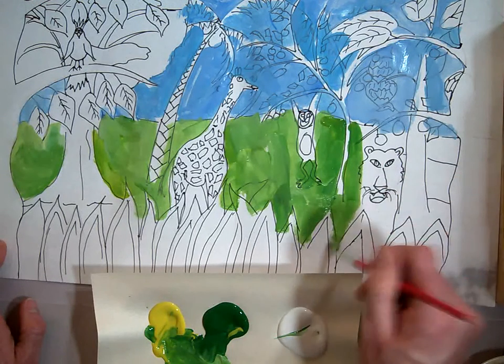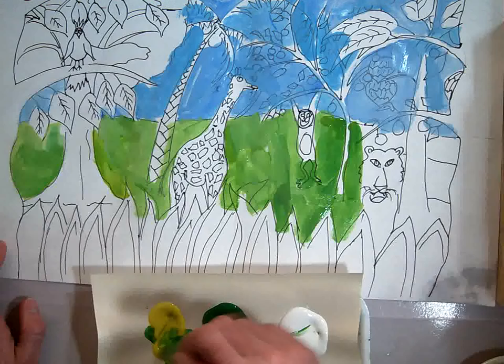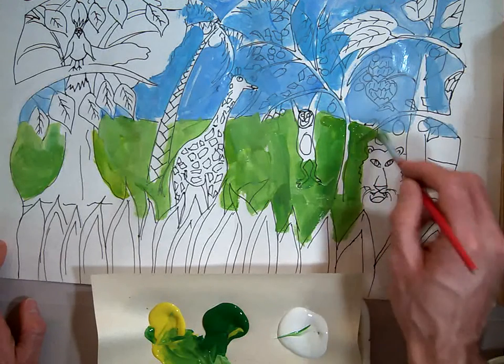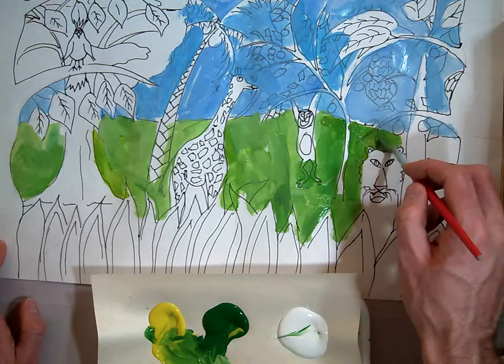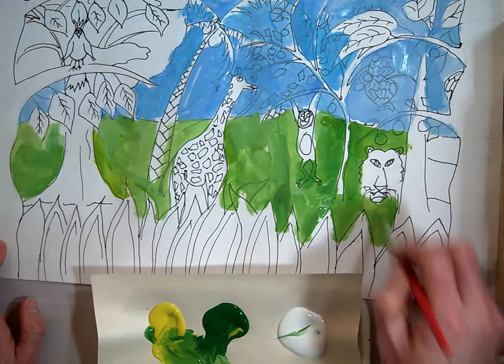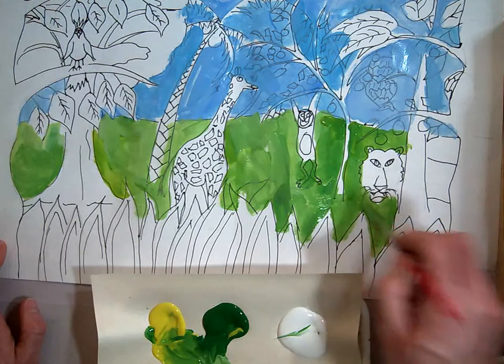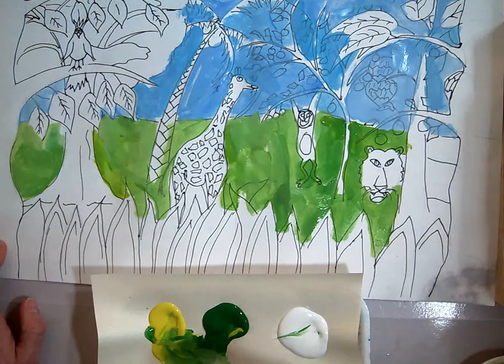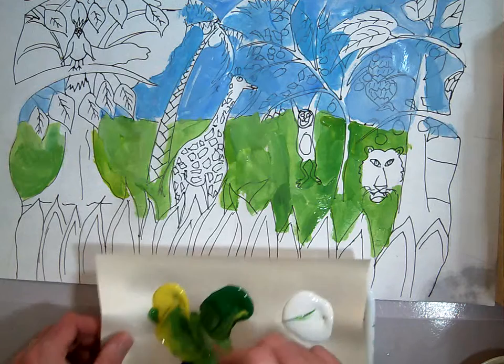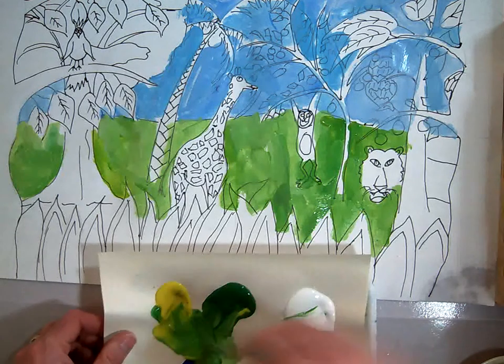Notice I just went over my tiger a little bit, which is okay. Do the best you can to edge in around him, but if you paint over him just a little bit, that's okay — that's what we've got the sharpie lines there for. We want to make sure we get around him so that we don't have big white gaps in the back. You can still see how I'm continuing to mix my colors.